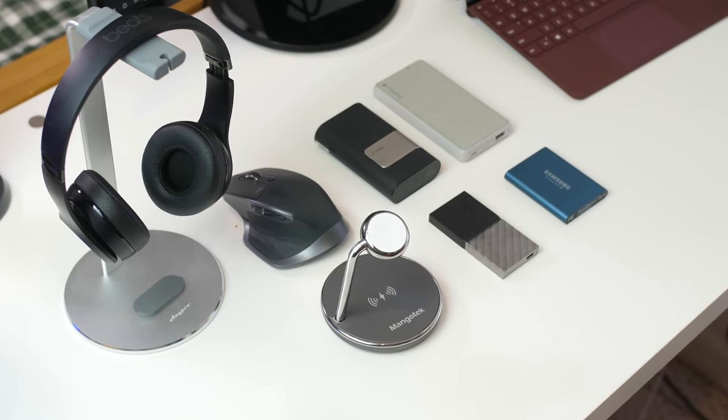Hey internet, Harris here. So I'm finally making some back-to-school coverage, starting with just some things I'm taking with me to school. Whether you're going back to high school, college, or wherever you're going, this is a video for you. No sponsorships here, just some items that I am taking with me and that I can recommend from personal experience.